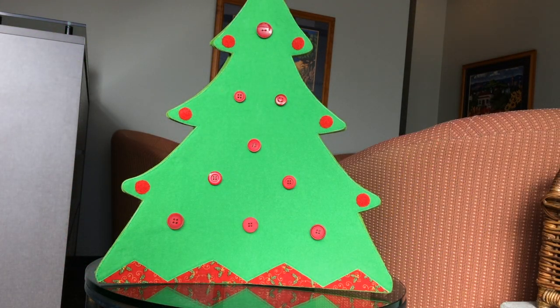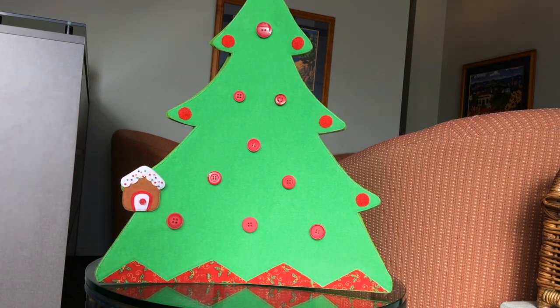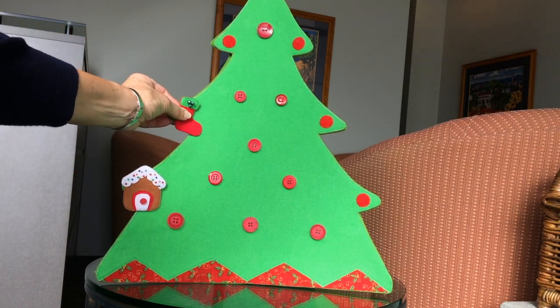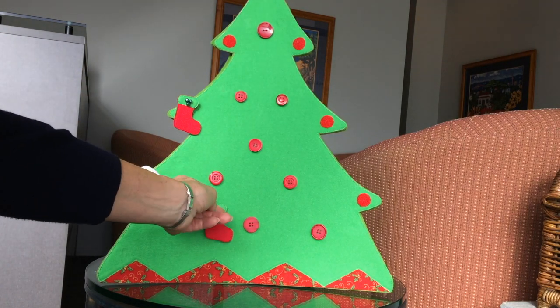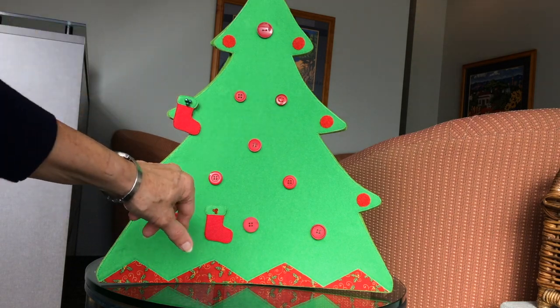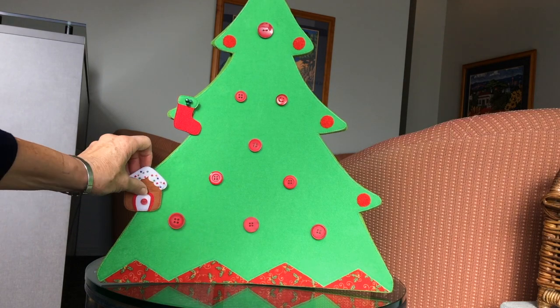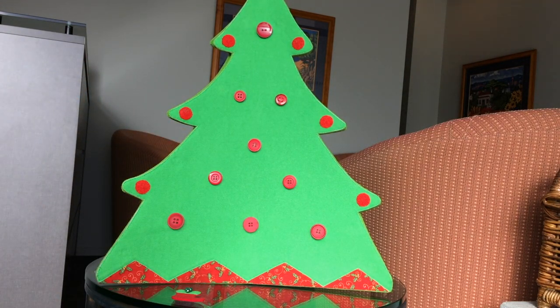Here's the completed fourth side of the tree. You can see it's attached to two of the other sides and can very nicely have decorations added to the velcro dots that are put on the branches. Similarly, you can still add velcro decorations anywhere on this side because it's made with velcro fabric. I love the way the bottom of this tree has finished.